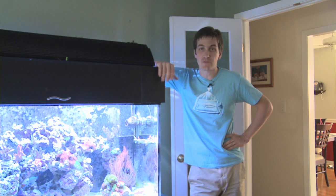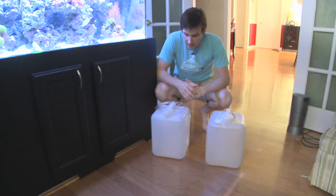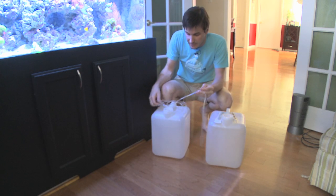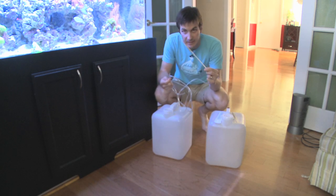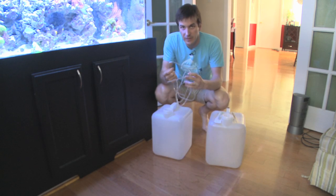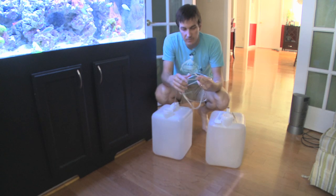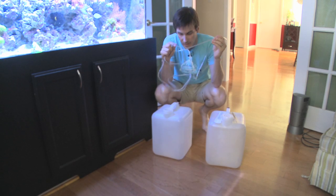Luckily, there are a couple easy ways to remove it, and that's what I'm going to show you today. You're going to need a spare five-gallon jug because we're going to be sucking water out of our tank as we remove it. You'll also need a piece of airline tubing and a piece of hard tubing. This is because bubble algae spreads by dumping out spores — if you pop it, those spores will spread wherever they land. So we're going to cut the bubble algae out and suck up any spores with the tubing to get them out of the tank.